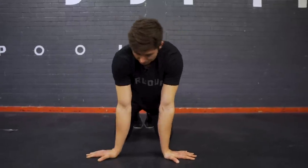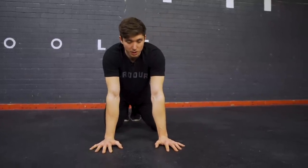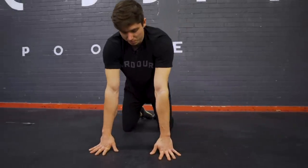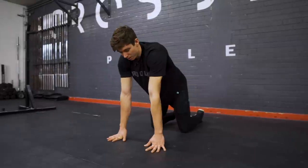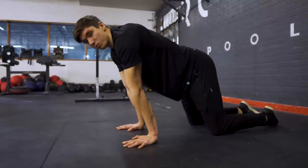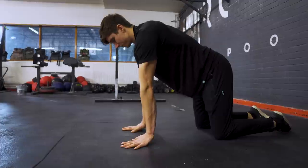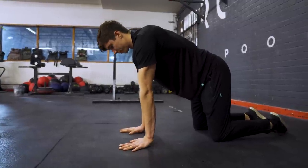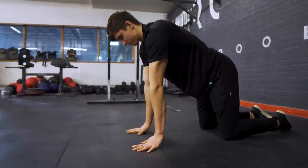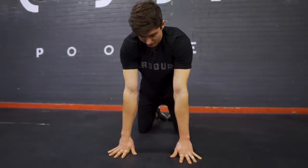From our starting position we're going to perform some first knuckle push-ups. Kneeling position is the easiest. We're going to press up onto that first knuckle as hard as you can and lower under control. Try to keep those shoulders over the hands. If you want to make this more intense you can lean the shoulders further forward. We're just going to do 10 of these.